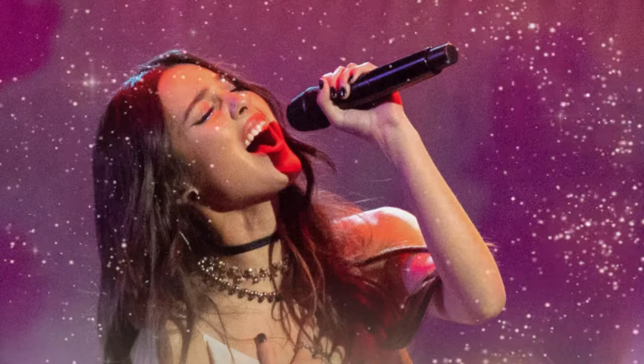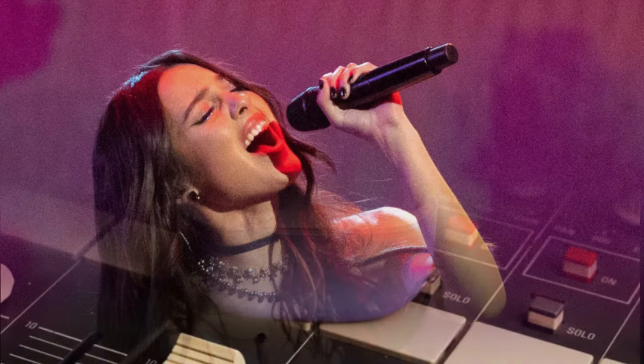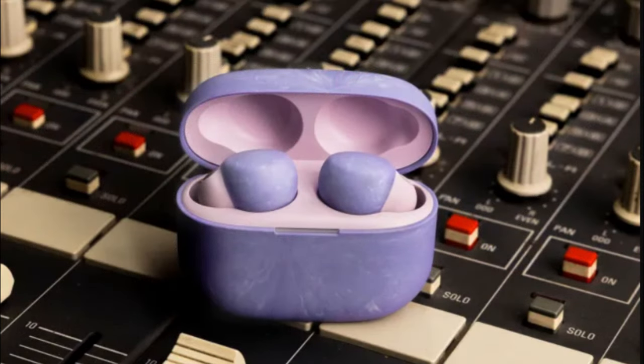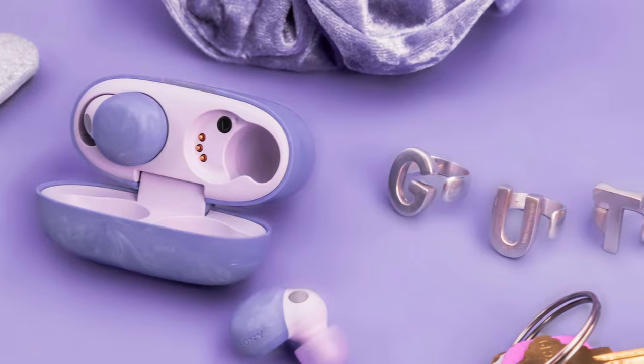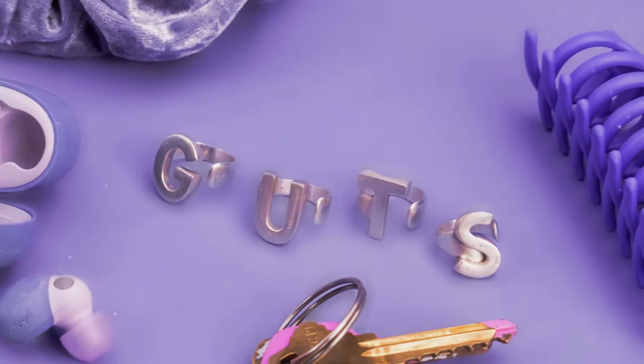In conclusion, the Sony LinkBuds S Olivia Rodrigo edition are excellent wireless earbuds for fans of the singer. If you're looking for earbuds with an exclusive design, advanced features, and an affordable price, the LinkBuds S Olivia Rodrigo edition are a great option. What do you think of the Sony LinkBuds S Olivia Rodrigo edition? Leave a comment and let me know what you think.